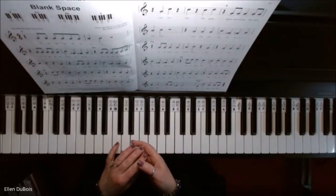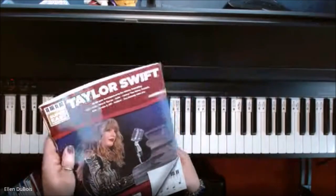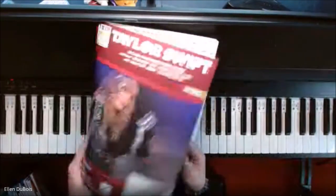Hey everyone, it's Ellen from Rhapsody Music Lessons. Our next song in the Taylor Swift Super Easy Song Book — I'll leave a link in my description as to where you can get this — is Blank Space.